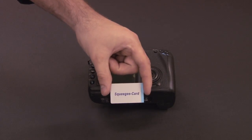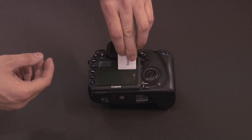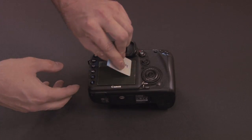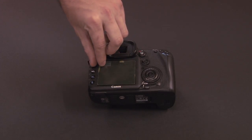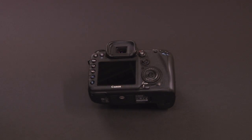Use the squeegee card that came in the kit to remove air bubbles by pulling them out. Don't push them, otherwise they'll get stuck. Then remove the second protective layer from the screen protector marked number two, and that's it.